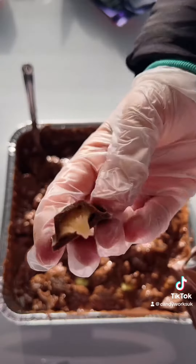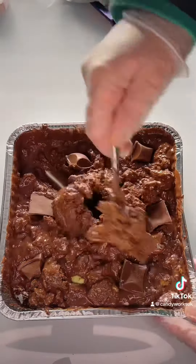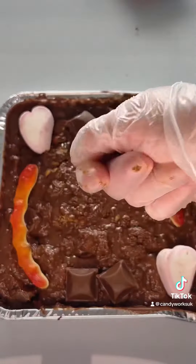Then we've got our new cream egg bar, so I'm going to add a few pieces inside and then pop a few on top. Give it a final stir, and now I've got to wait for it to harden. Stay tuned to see me freeze dry it!